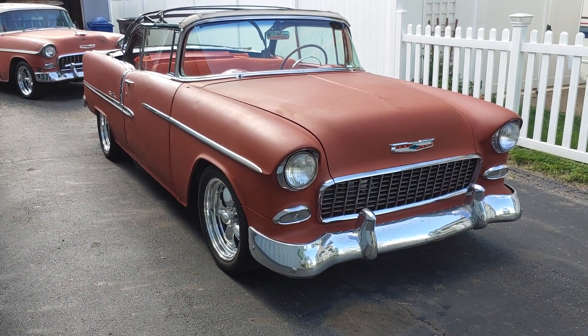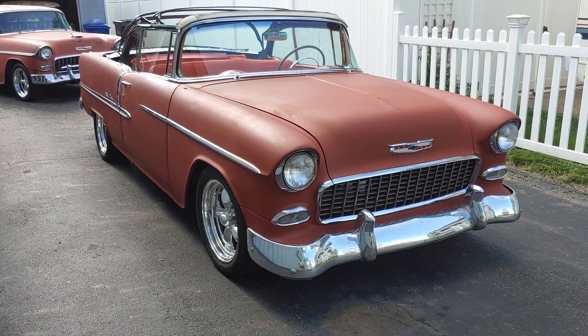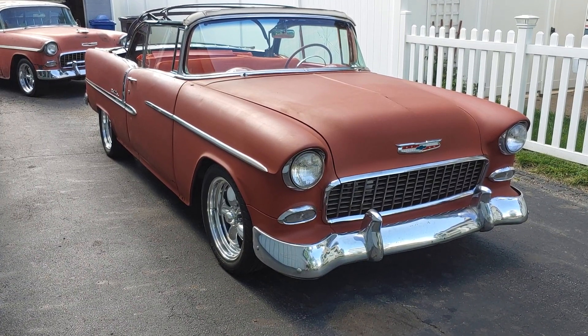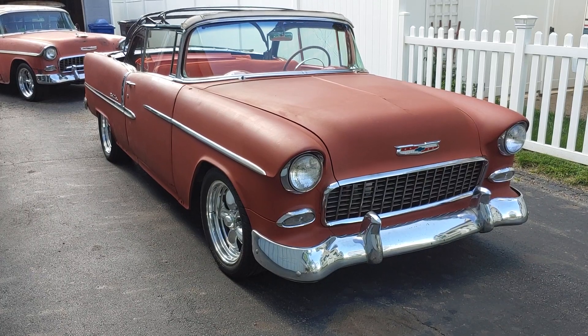This car originally comes solid red with a red and white interior and a white top. I don't think in '55 Chevys you could get a black top, but I'm going to paint it black with a black top and the red interior.